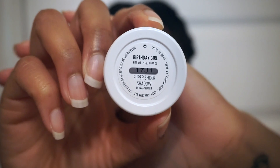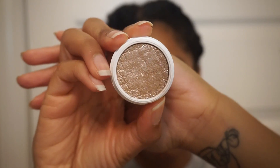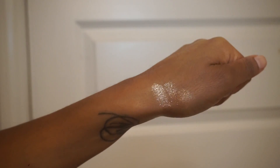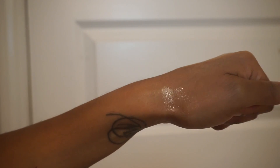Now for the star of this show — it is this color from the Color Pop collection called Birthday Girl. It is a beautiful shimmery champagne type of color and I'm going to apply that with my finger to the center of my lid.